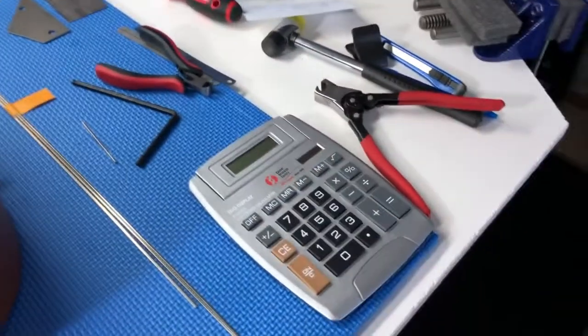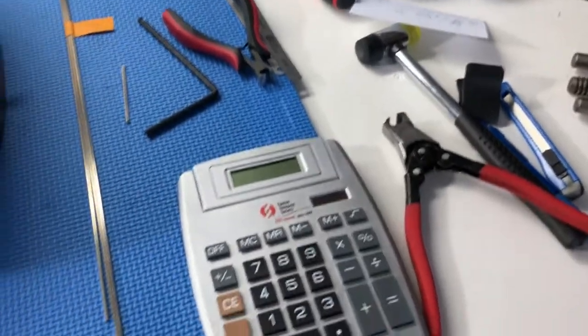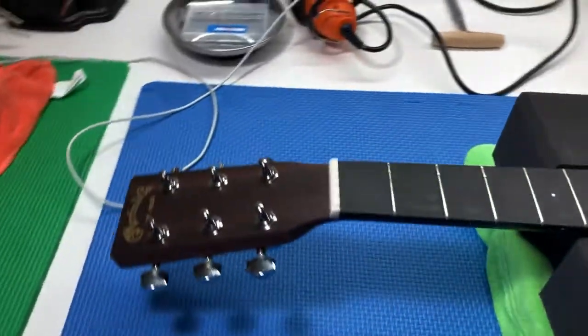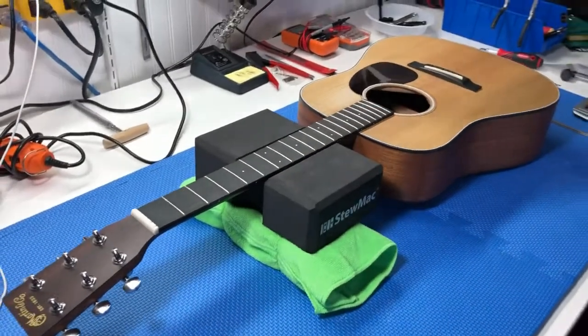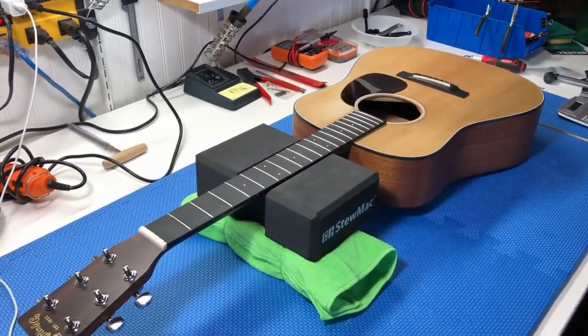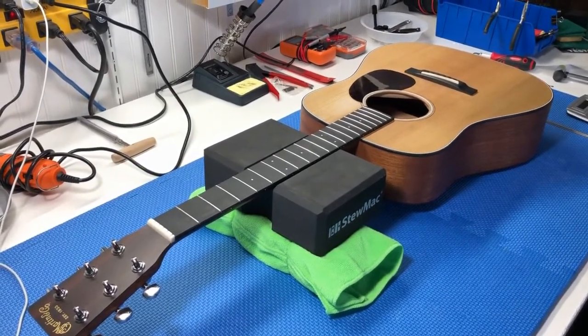It's a really good idea to have all the tools that you're going to need laid out on the side here, so you're not fumbling around looking for tools — it just makes it a lot easier. I'm going to put the cam on the overhead view so you can take a look at what's going on, and let's get those frets out. Stay tuned.